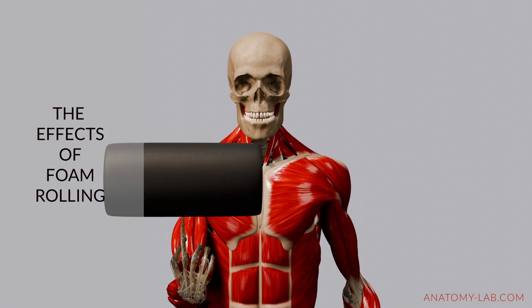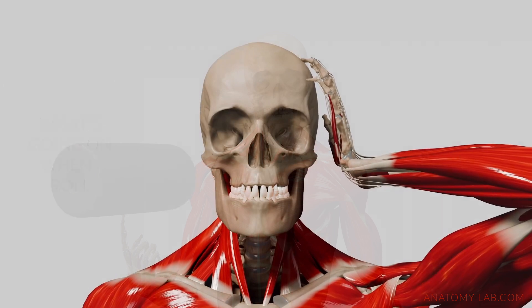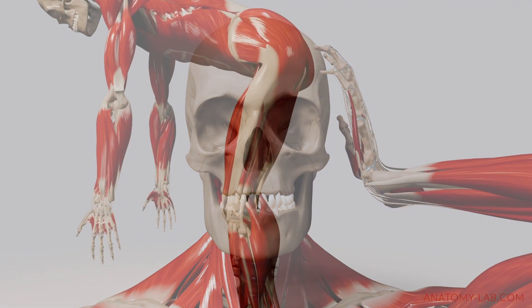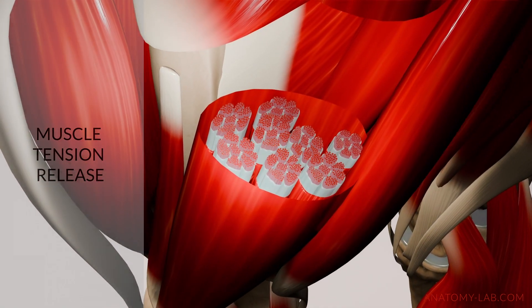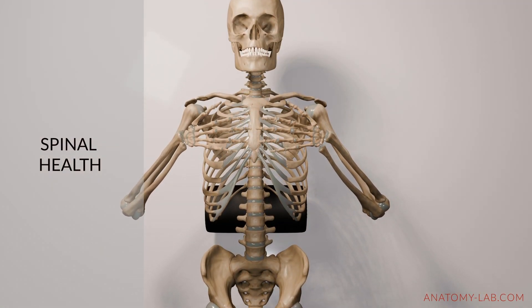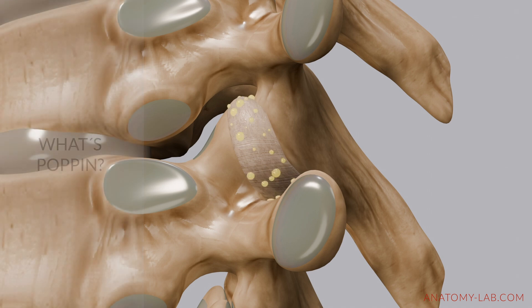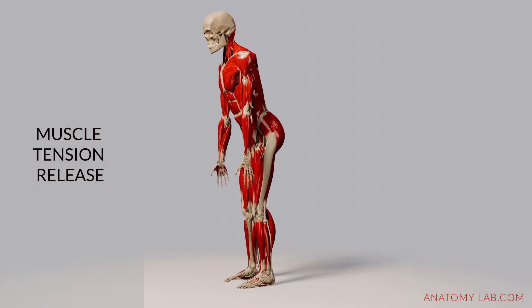Welcome back to the Anatomy Lab. Today we're going to talk about foam rolling. A lot of people use foam rollers, but do you know what's actually happening in your body when you roll? In this video we're going to explore how foam rolling helps release muscle tension, boost circulation and improves the mobility of your spine. And as a bonus, we'll explain exactly why you sometimes hear that popping sound when you roll.